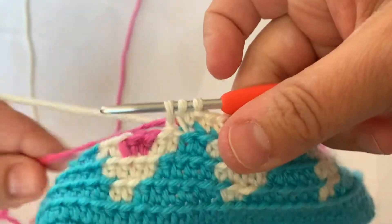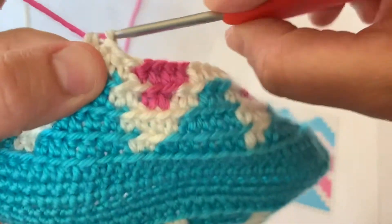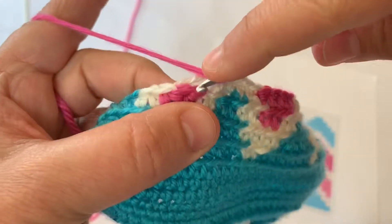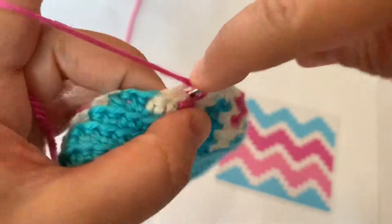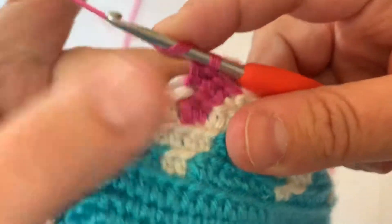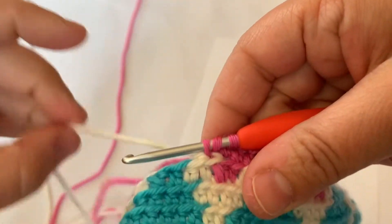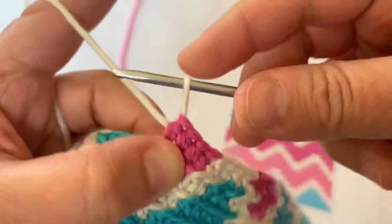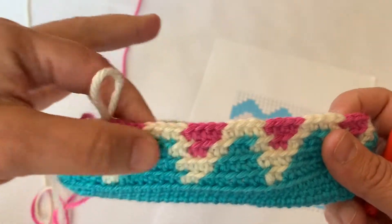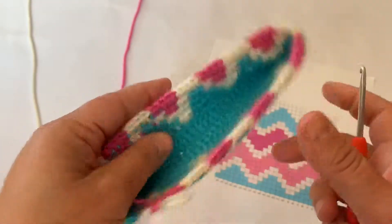Here's that fourth half double crochet — I'm going to pull that pink tail tight. Then I'm going to yarn over in pink and then four more in white. I'm going to pull that white tail tight here. And there we go — switching back to white again, continuing that all the way around. Because we're keeping the tail nice and tight and behind, we shouldn't see the other color showing through our stitches. You'll see it a little bit on the inside of the bag, but no one's going to see that.